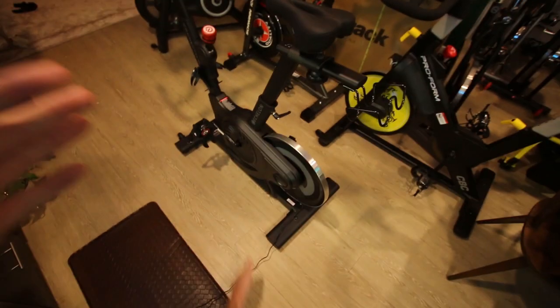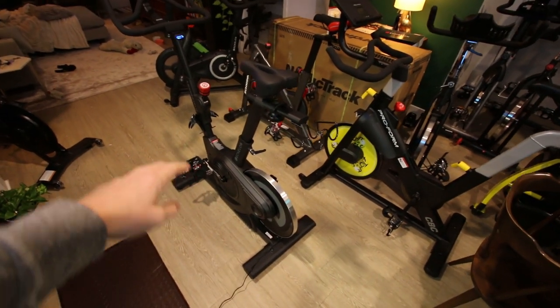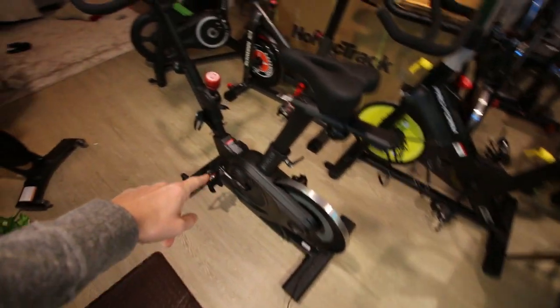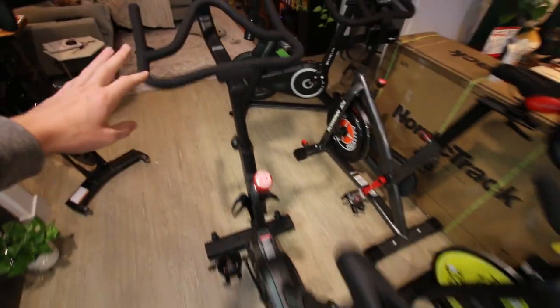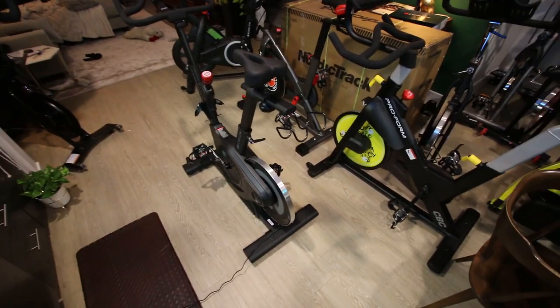Before I get into the software too much, what I really want to do is get on this bike and see how it feels — what my very first impressions are of this thing. What is the resistance knob like? How does that flywheel feel? I know on the Echelon Connect over there it takes like 32 turns to get from minimum resistance to maximum resistance. Let's get on here and just see how it performs.